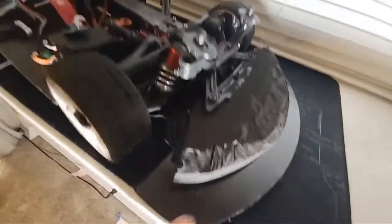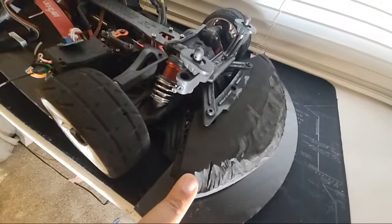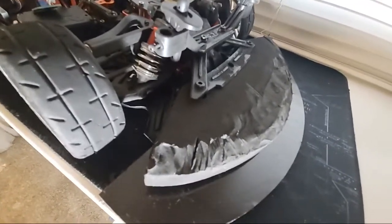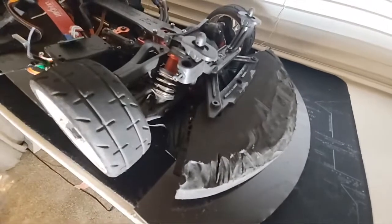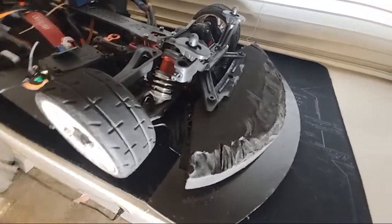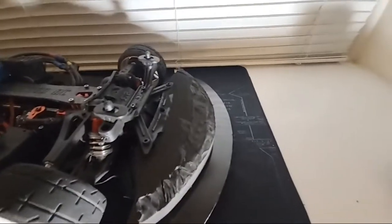Bitty Designs also makes a foam bumper. As you can see I hacked mine up pretty good — it doesn't come like that, I hacked it to fit my body, that's why it looks like that.